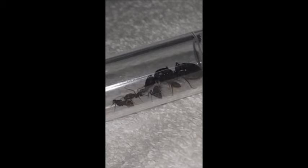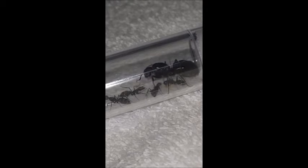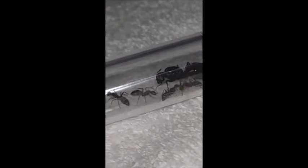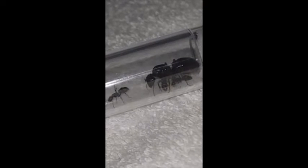She, too, is fully claustral, but she came to me with six workers. These workers are the nanitics I mentioned before. They're smaller, weaker, and more timid than the ones that'll come, because they didn't receive all the necessary nutrients needed to grow big and strong. They were, after all, fed using their mother's back muscles. Being a single mom is tough.